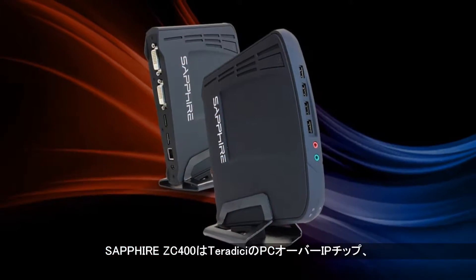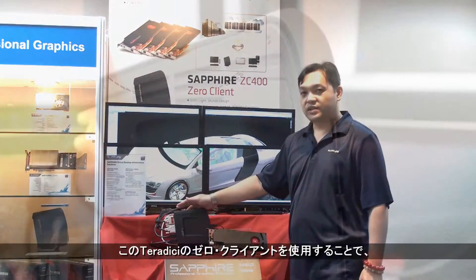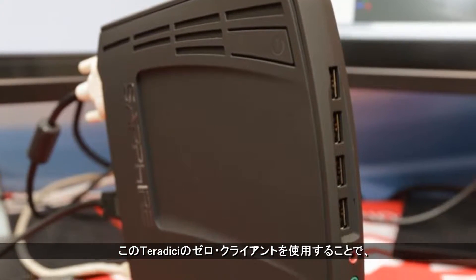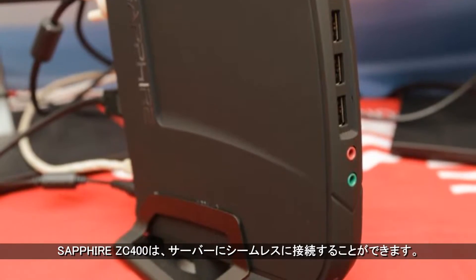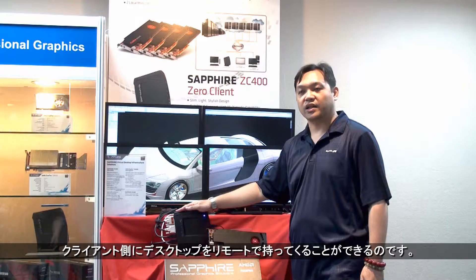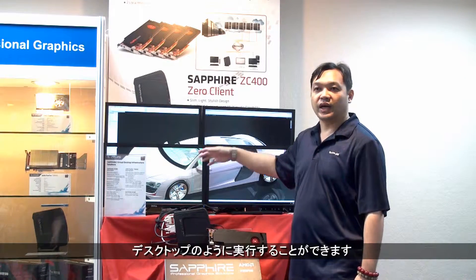The Sapphire ZC400 is equipped with a Teradici PC over IP chip, the Tera 2140. With this Teradici Zero client, the Sapphire ZC400 allows you to seamlessly connect to the servers. This will allow you to remote desktops down to the client side, allowing you to run either 3D applications or use it as a desktop.